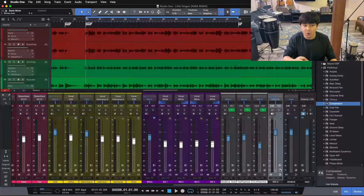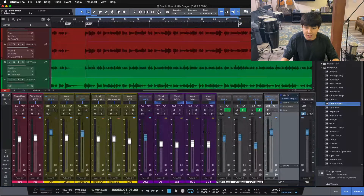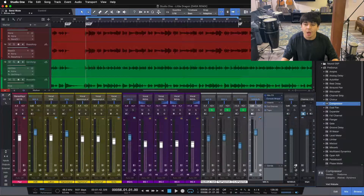The first thing I do on every mix is to put in my mix bus processing, and it's in right from the get-go. That's my console shaper, my SSL-style bus compressor, and the tape machine. These are in before I even get balances, before I pull anything up, before any EQ goes on. These three plugins are in and ready to go.